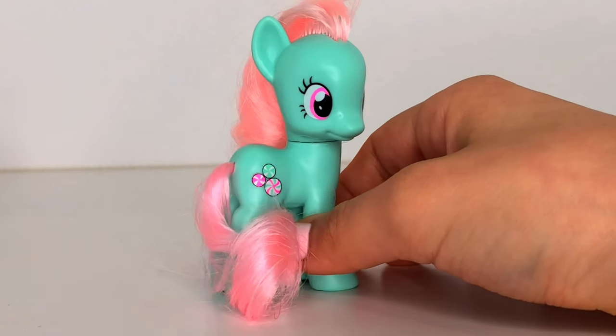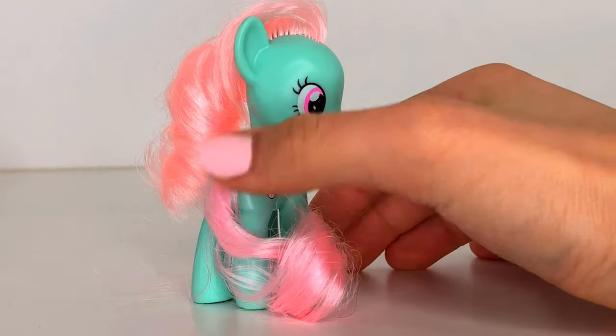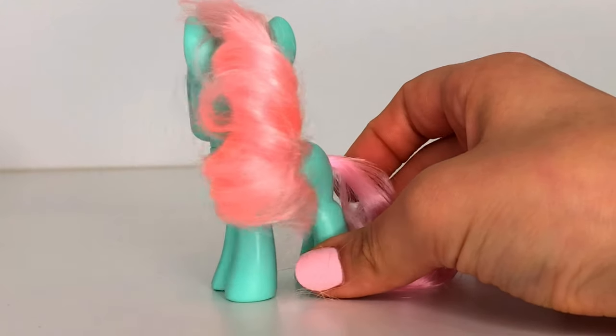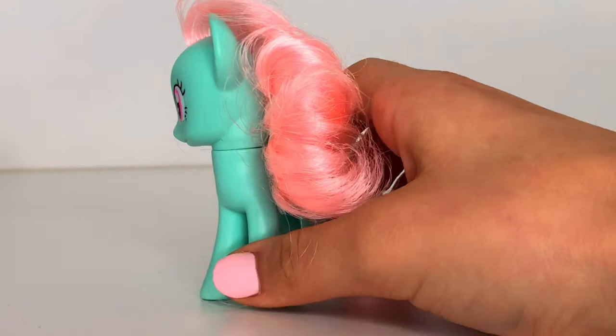We're trying to find the G4.5 Minty, but she is exclusive to America, so we're going to see if we have to buy her from overseas.